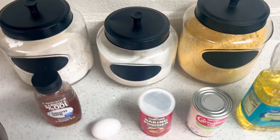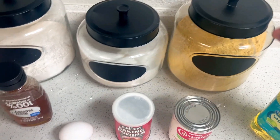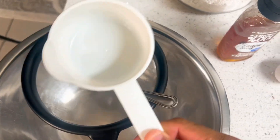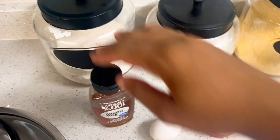Welcome back to another video. Today I'm going to be doing some cornbread from scratch. As you can see, I have nothing portioned yet. I'm going to need a teaspoon measuring cup, a sieve, a bowl, some cornmeal, some sugar, and some flour.